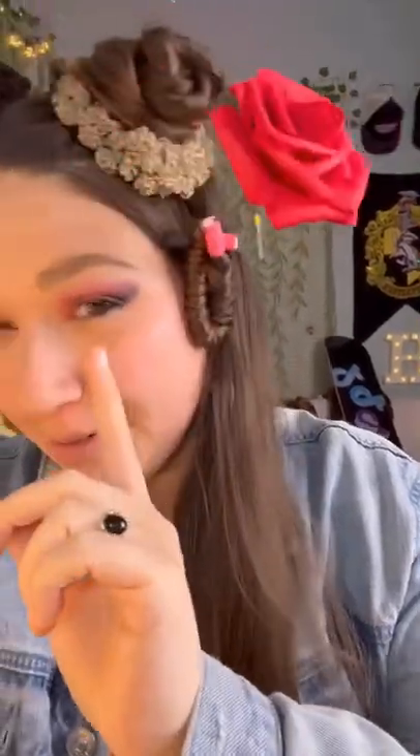I've been getting requests to curl my hair with roses for Valentine's Day. I bought this big box of fake roses and started to try to curl my hair with them. These stems are way too tiny — it's just not going to work.